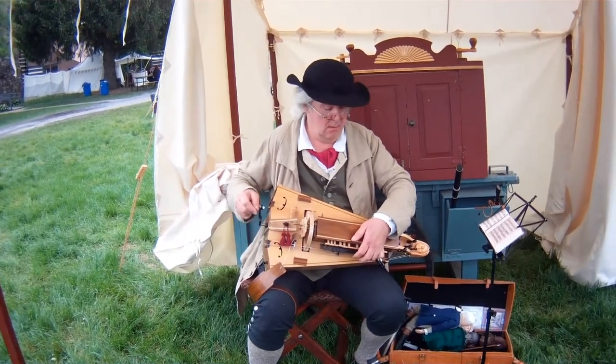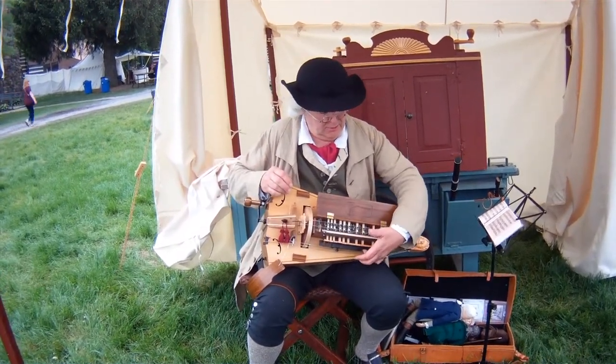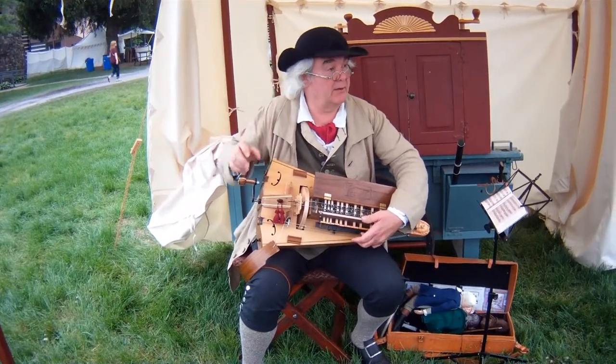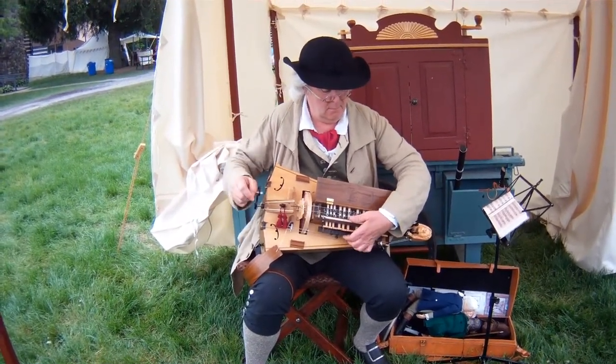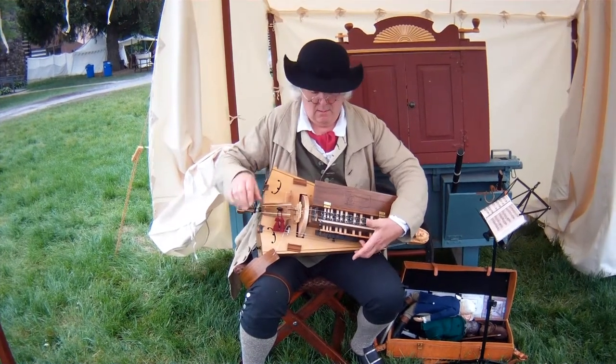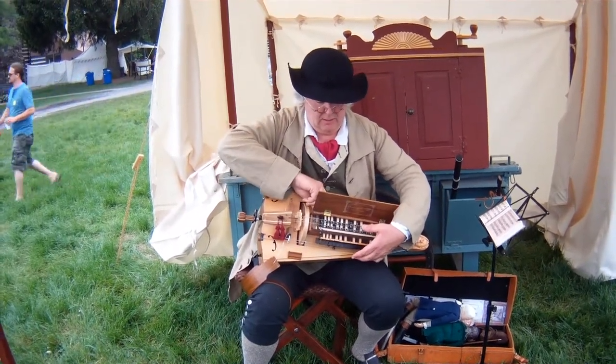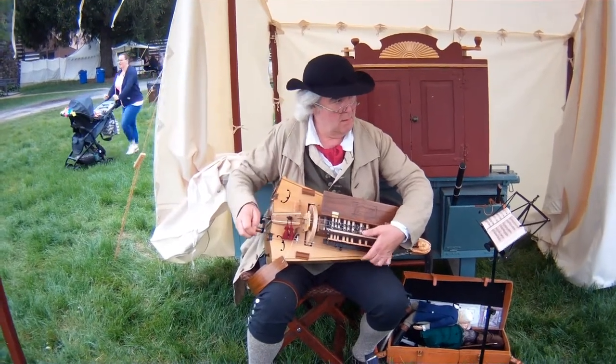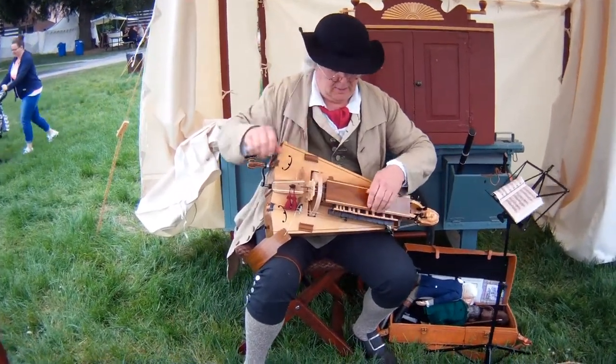If I let go of the key... each of those keys has a little tangent on it that stops at the string like the fingers on the neck of the violin. I have a second melody string in there, so I can do both together. Then I have drones.